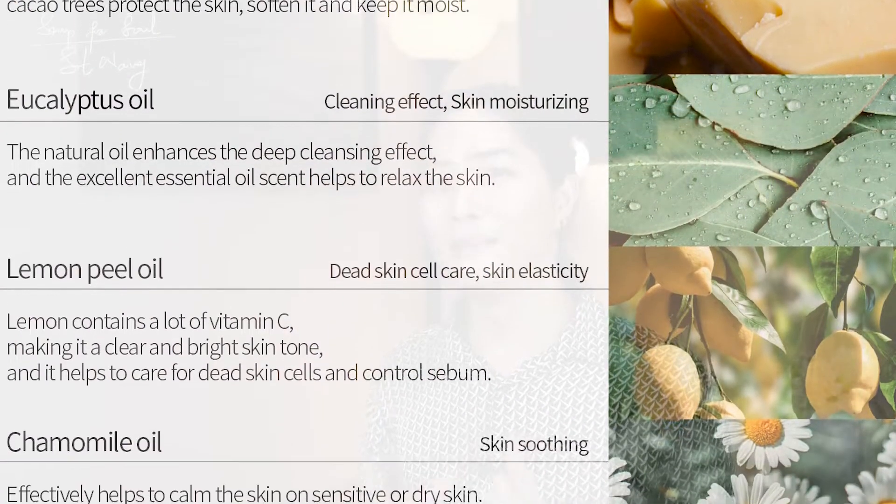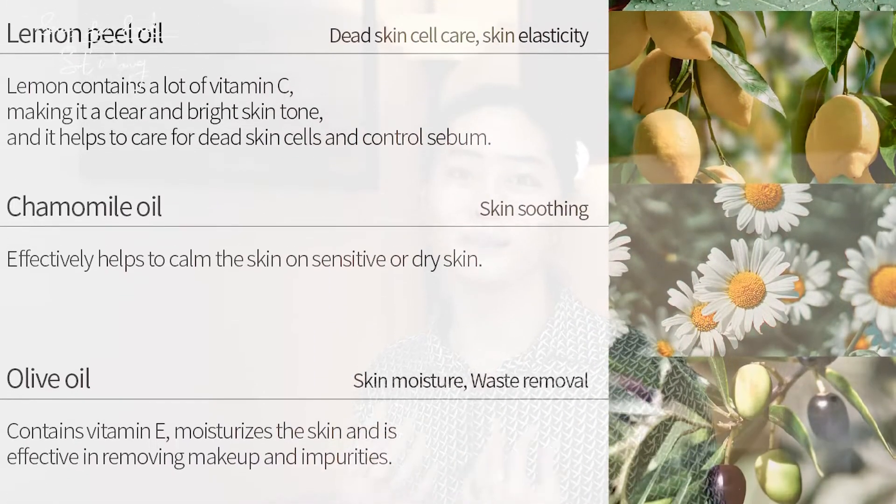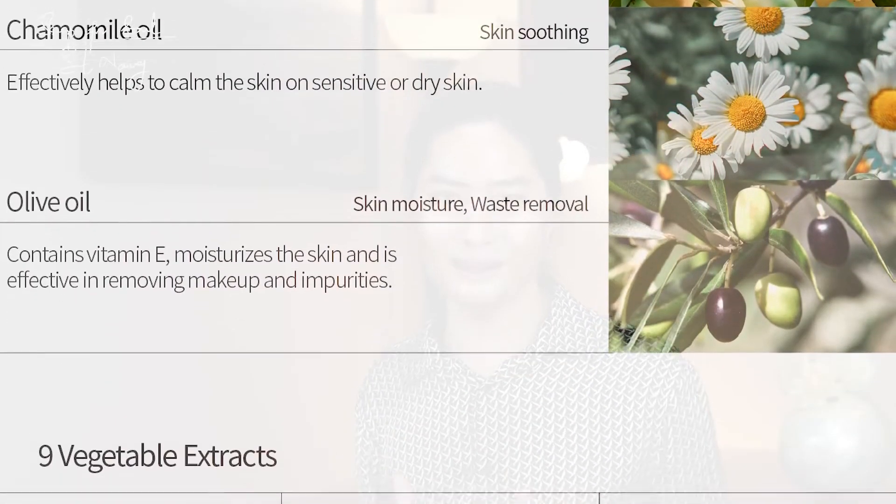So if you want to use the massage, you can use the product to remove waste. You can massage and use the cleansing balm with a rubbing motion. Body-nourishing extract is a great ingredient in this product.